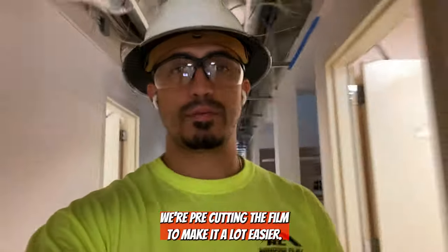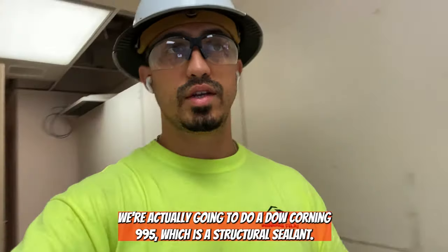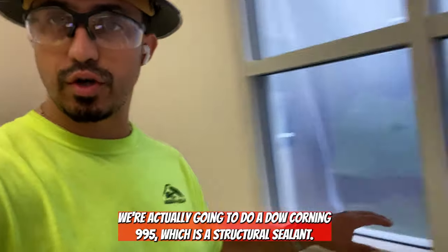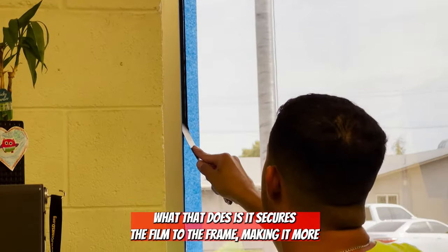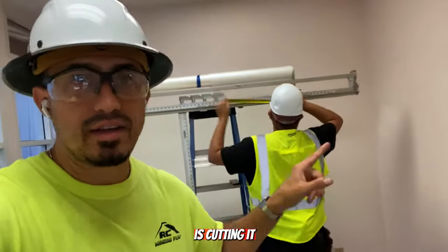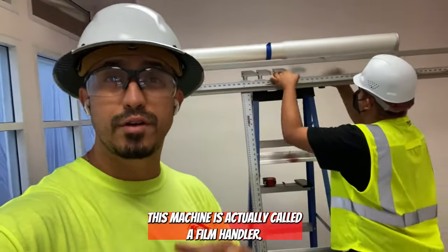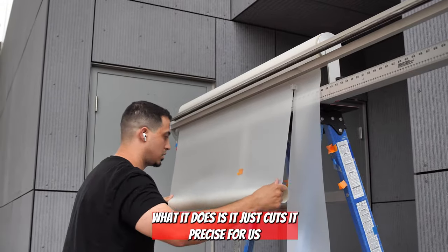We're pre-cutting the film to make it a lot easier. After the installation we're actually going to do a Dow Corning 995, which is a structural sealant — that secures the film to the frame, making it more structurally sound. Juan is cutting it right now. The way we cut it is off of a machine called a film handler, which cuts it precisely for us.